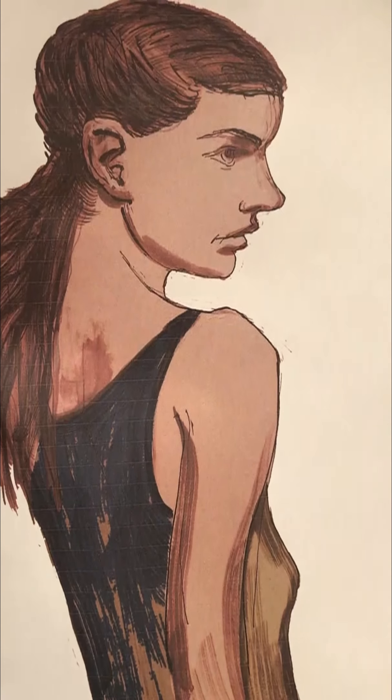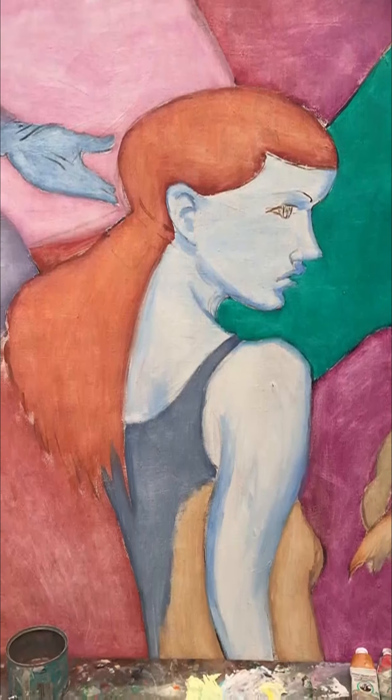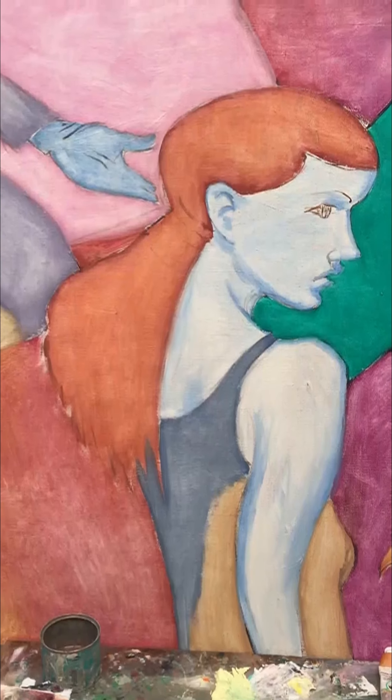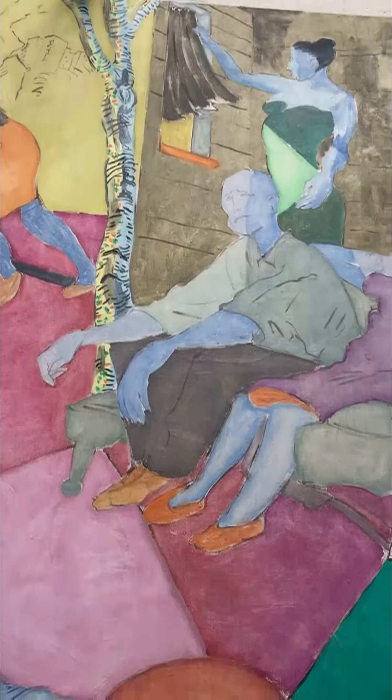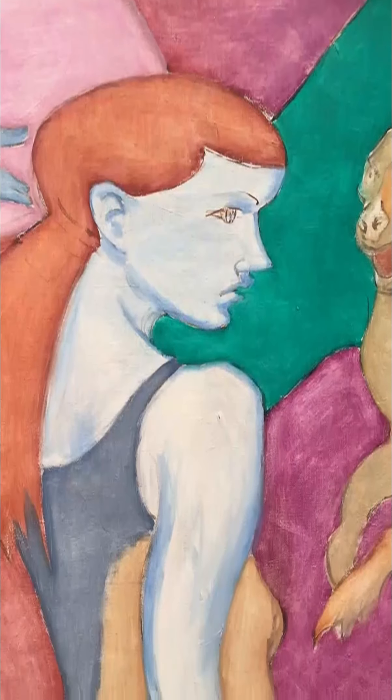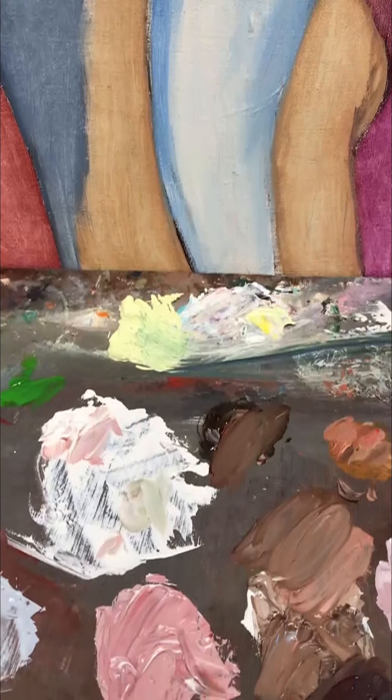So this is my drawing of the figure that's right in the centre and front of this composition — that's some of the rest of the canvas. And I'm going to have a go at painting the face with the same colours that I've mixed up.